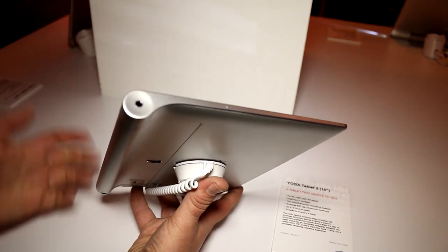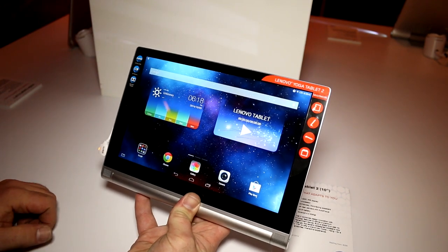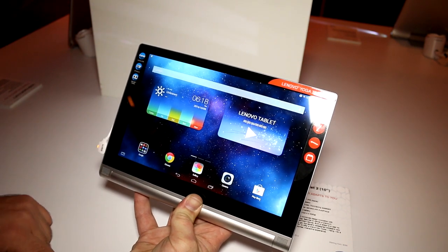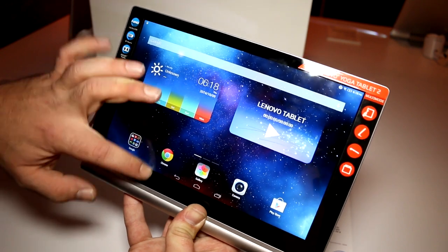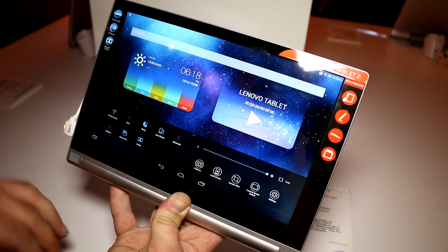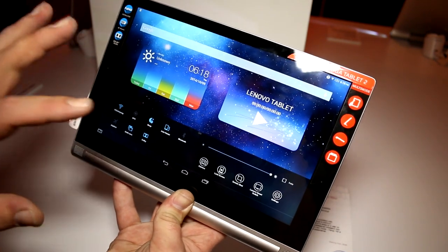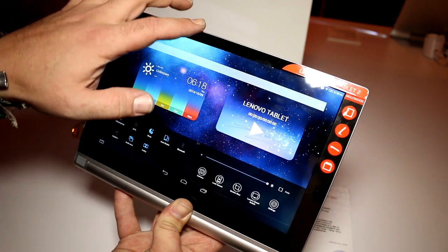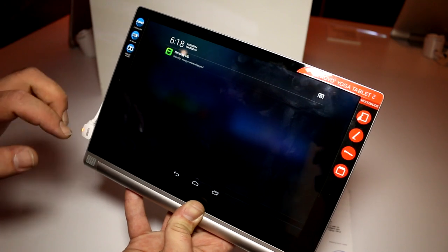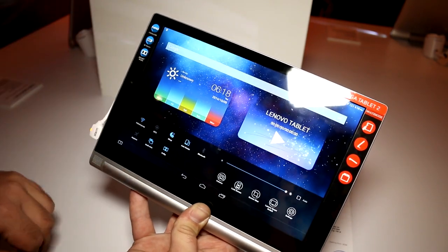We have a small mic right there, and that's pretty much it for the quick tour around the Lenovo Yoga Tablet 2 10-inch on Android. What I forgot to mention is that this is running Android 4.4.2 KitKat, which has been quite heavily modified — they're not only removing the app drawer, for example, but they're also adding this settings menu that you just swipe up from the bottom, so it's been removed from the top part where the notification center is situated.